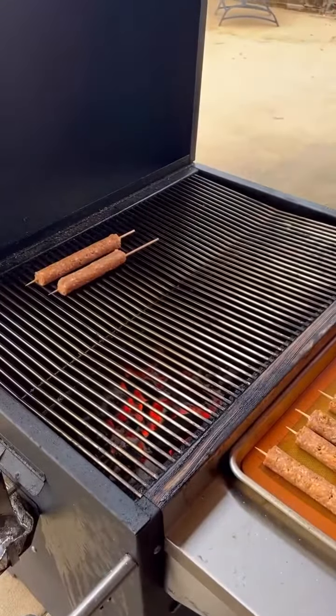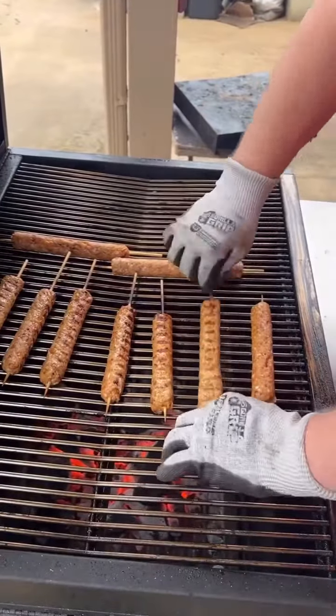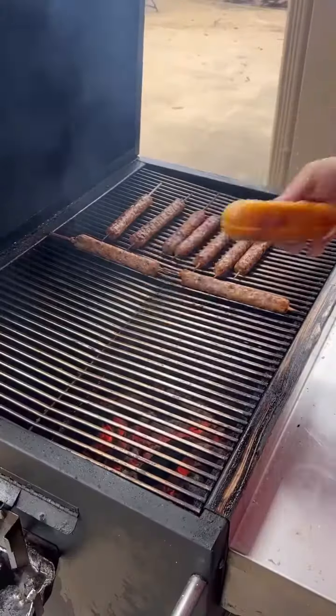Time to get the grill going, over direct heat — so this is a pretty quick cook. We're just going to keep spinning them, looking for an internal temp of 165 for the chicken.